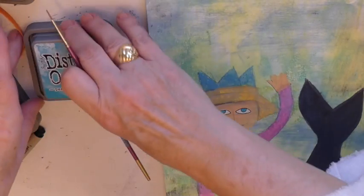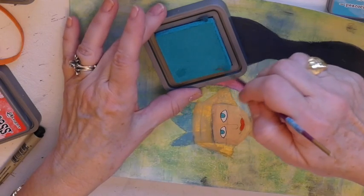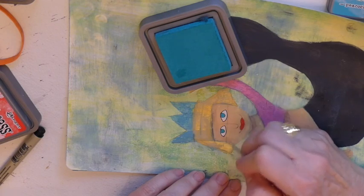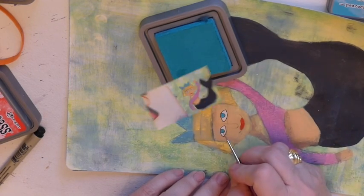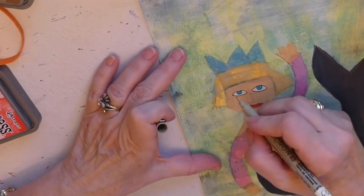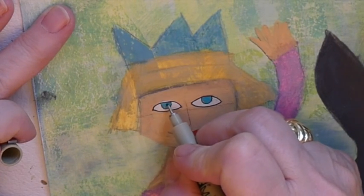Okay, so I have her eyes done. I think her eyes need another coat of color, so I'll just go in and touch it up. Now I'm going to go back to my black fine pen, and I'm going to make her pupils.